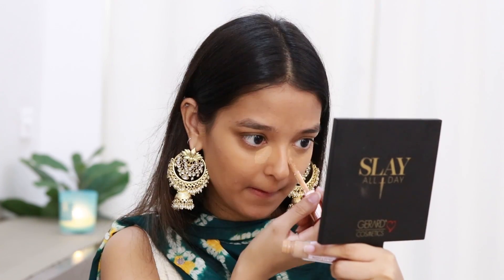For concealer I'll be using the Maybelline Age Rewind in the shade Caramel and I'll apply this right under my panda eyes. To highlight my face I'll be using the Makeup Revolution Conceal and Define Concealer in shade C12 — it's slightly lighter than my complexion, so I'll apply it under my under-eye and on the bridge of my nose. I won't apply any on my forehead as I have a lot of texture there. I'll immediately set my under-eye concealer using the Sugar Cosmetics Banana Compact Powder, which has a yellow tint to brighten up my face.